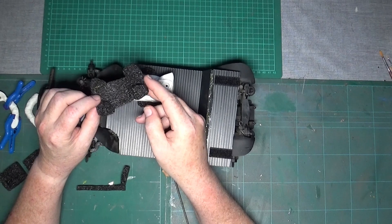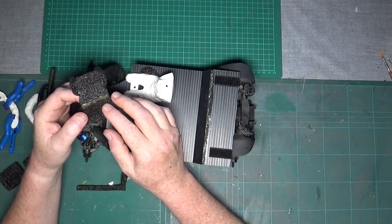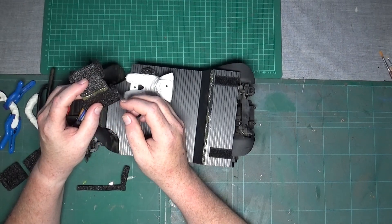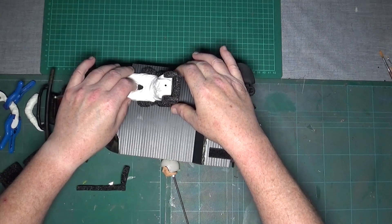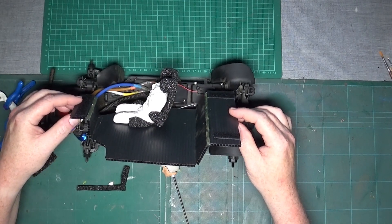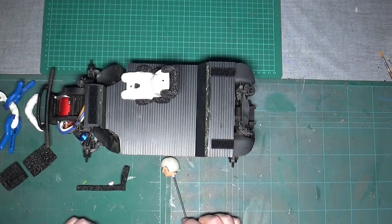I'm just in the process of finishing this backrest for him with the hip support and helmet support. Similar to the plastic of the floor, to get it to bend what I've done is cut a slot, opened it up to where I want the bend, and then filled it with hot glue as well. So you can see there he is with his seat. I've got to glue that on now and I may well hot glue it onto the back of the driver as well, but we'll see once we've finished.